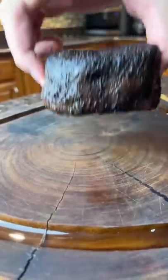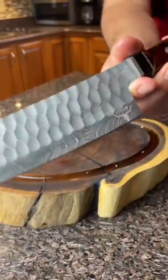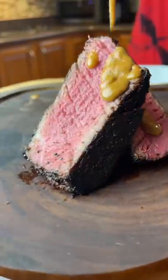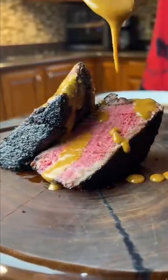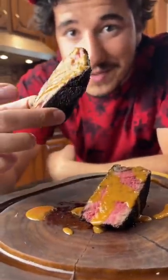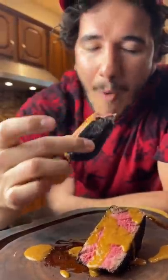Now we're getting somewhere. Cut this bad boy open with our Cuso Cuts knife. Beautiful coffee crust on there. Wall-to-wall medium rare. Now we're just gonna hit it with that spinning sauce drizzle. Oh my Lord. Safe to say we redeemed ourselves. Wow. Wow.